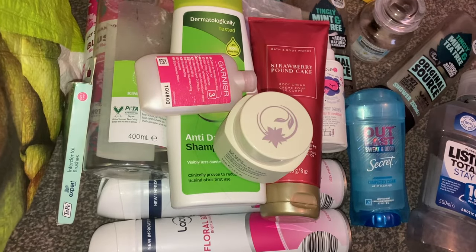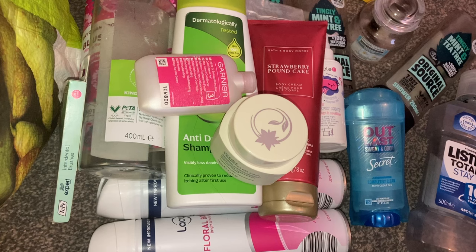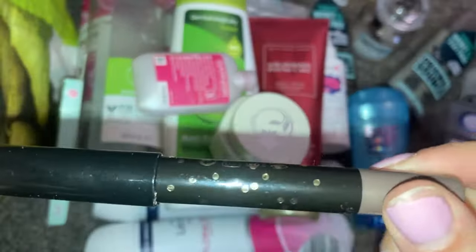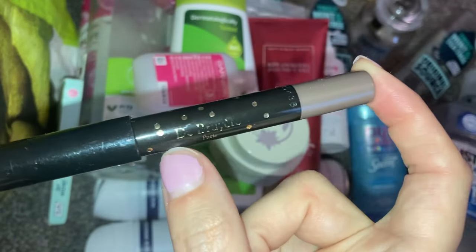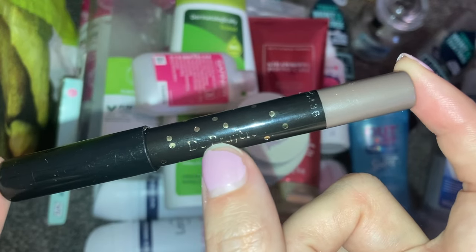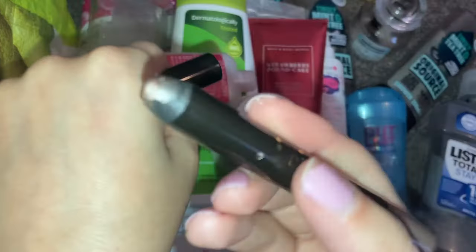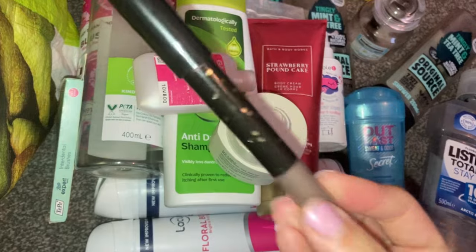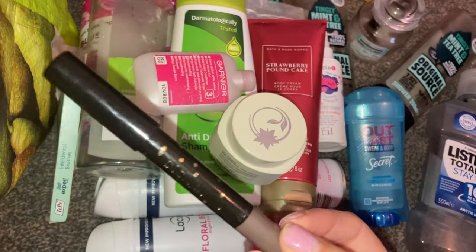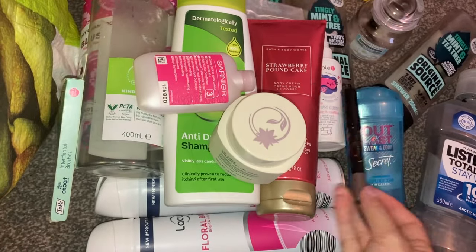Then the next items — we have our makeup items. First, I am getting rid of this eyeshadow pencil. I've had this a while and I think it came in a Glossy Box or something. The writing has rubbed off but I think it's by the brand De Bruyes or something like that. The colour is absolutely stunning, but the problem is it doesn't set on the eye — so it stays wet and then it slides all over, melts and creases. So I'm getting rid of that.